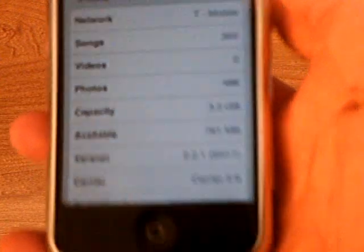As you can see, it says T-Mobile there, and your iPhone is now unlocked on firmware 2.2.1.